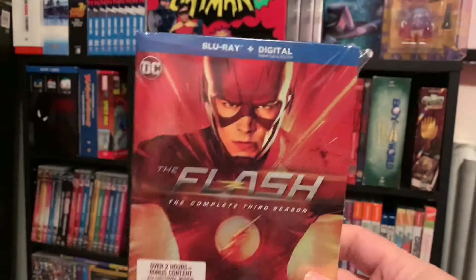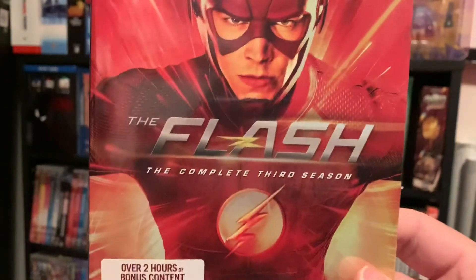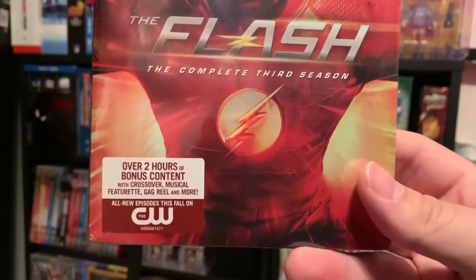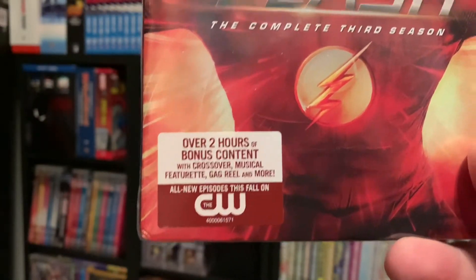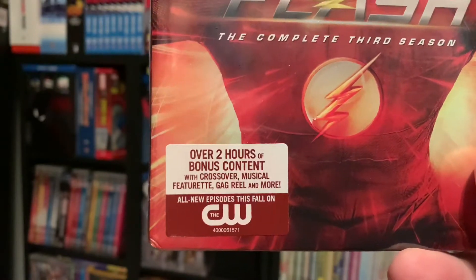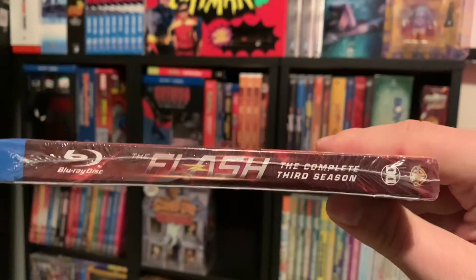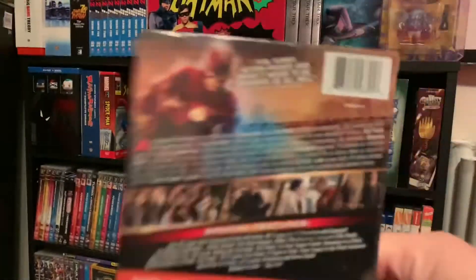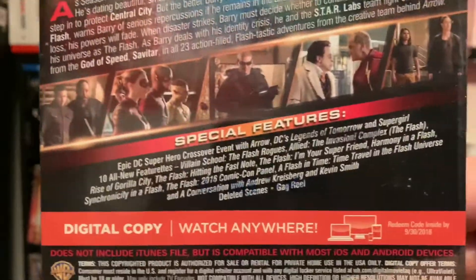Brand new sealed right there. This includes Blu-ray plus digital. Flash complete third season — over two hours of bonus content with the crossover musical featurette, gag reel, and more. Here's the side right there and the back, the synopsis and everything. There's your special features.